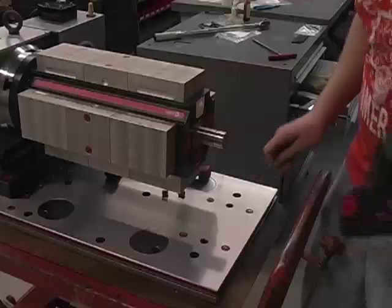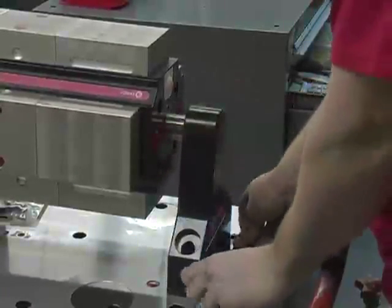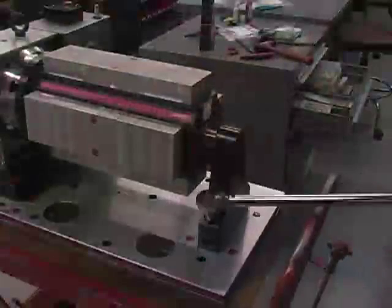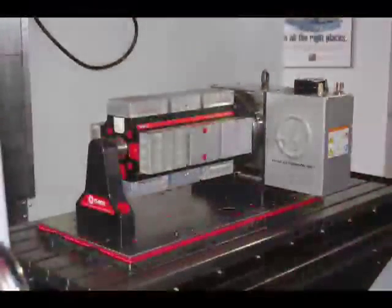Take the tail stock and affix it to the Stub Shaft. Add the Shim Pack underneath, then bolt it down and tighten it onto the subplate. That's all there is to it — the Chik Workholding Indexer is now ready to be installed in your vertical machining center.